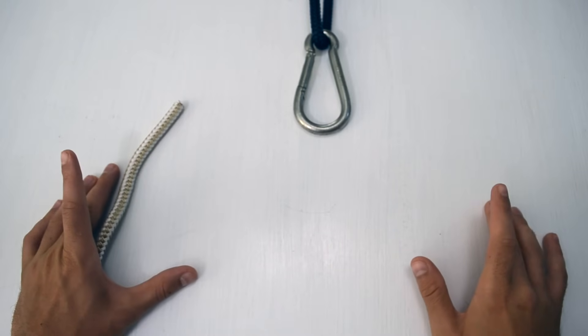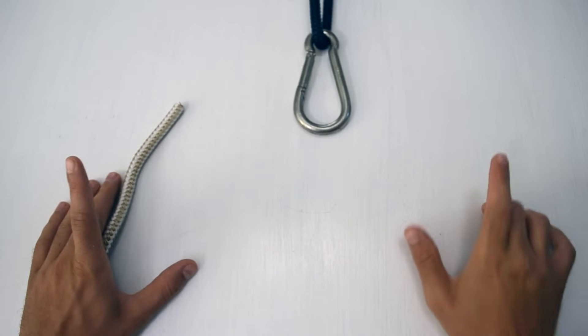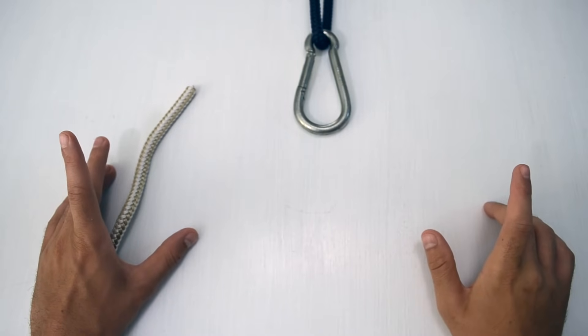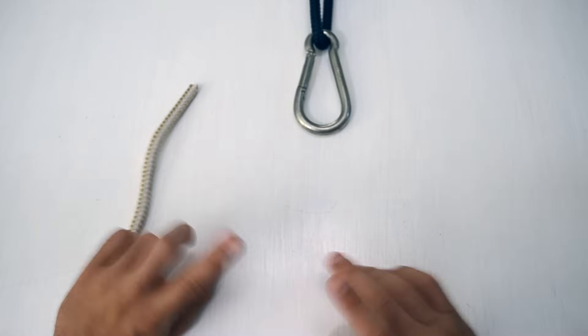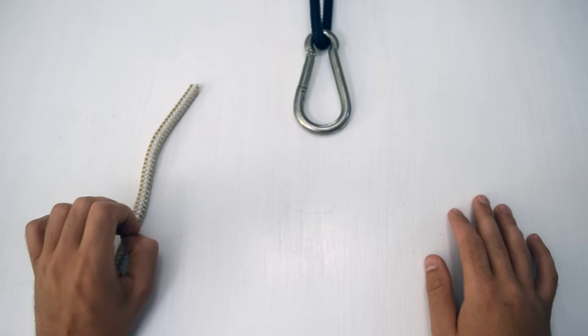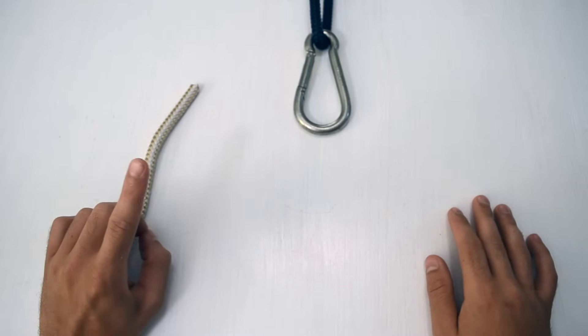How to tie a bowline for sailing — and no, this is not going to have anything to do with rabbits or trees. The first part is how to tie a bowline for sailing, the second part is troubleshooting if you're having problems, and the third will go over some variations. Let's start simple — we're not going to use the rabbit-in-the-tree analogy.